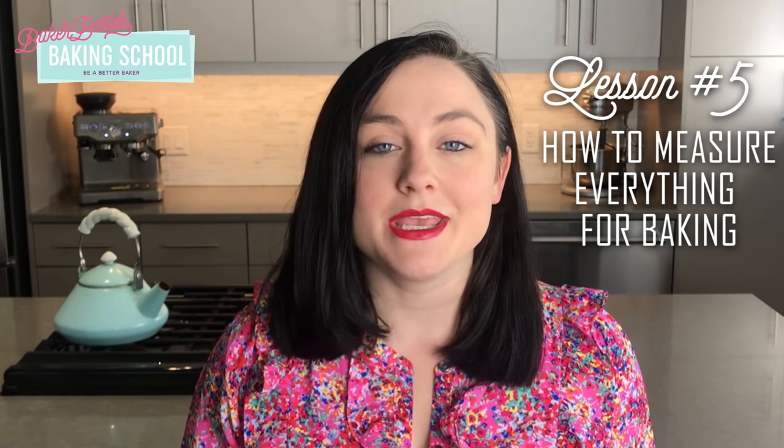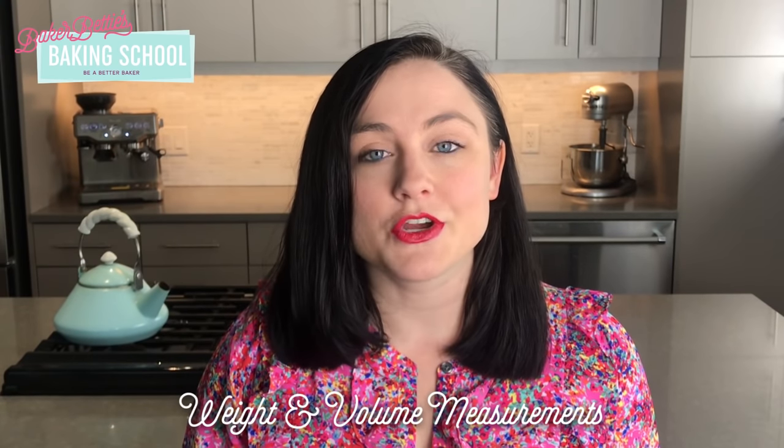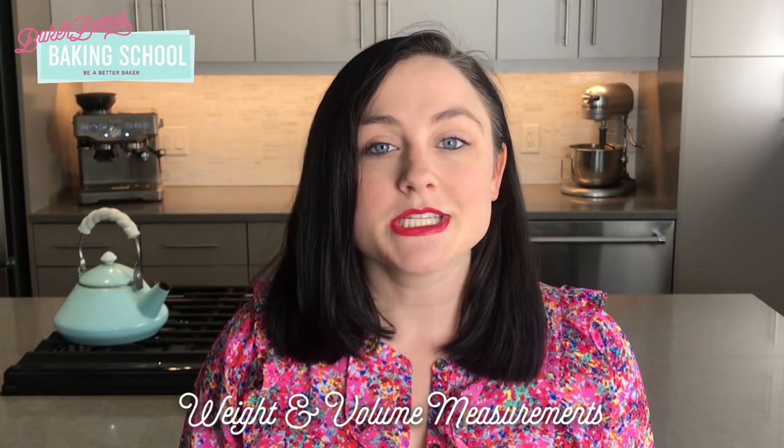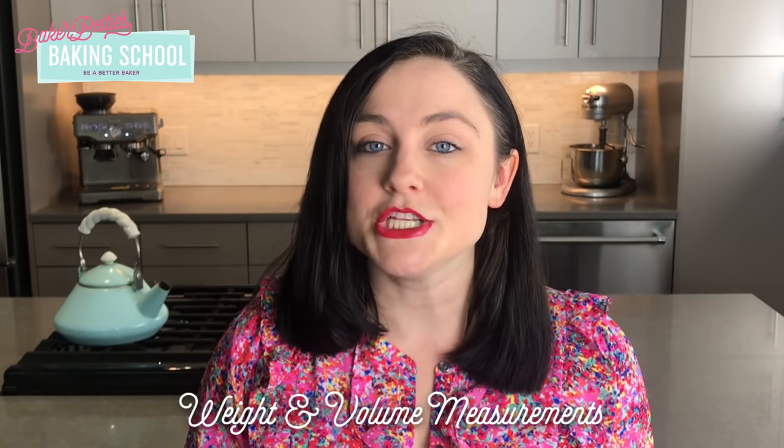As you may know, baking is an exact science and it's extremely important that you know how to measure your ingredients properly. There are two different techniques for measuring ingredients: the first is measuring by weight and the second is measuring by volume. I want to talk about how to properly do each technique and the differences between the two.